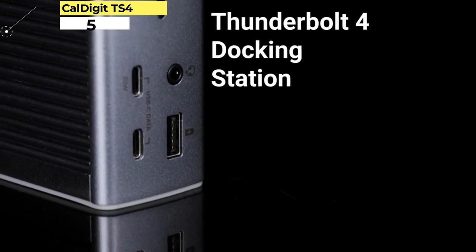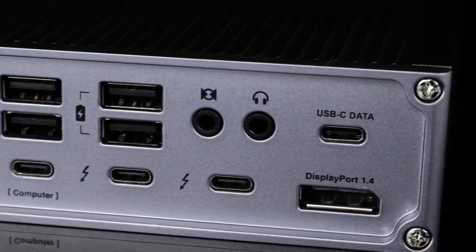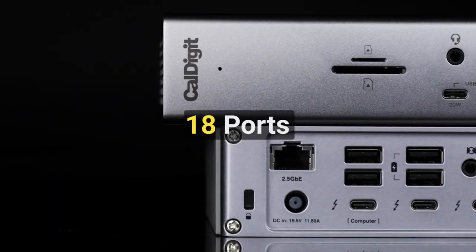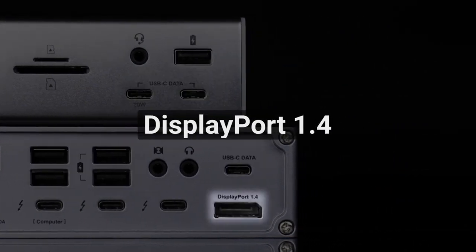Number 5. Caldigit TS4 Thunderbolt 4 18-in-1. Fans of Caldigit's comprehensive TS3 dock will be immensely pleased by the TS4, which is the most well-specced dock a MacBook Pro owner can get right now, and comes at a price reflecting that fact.